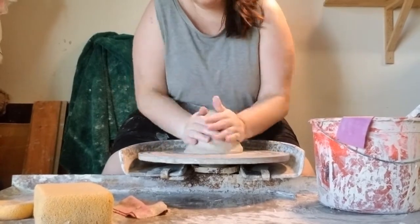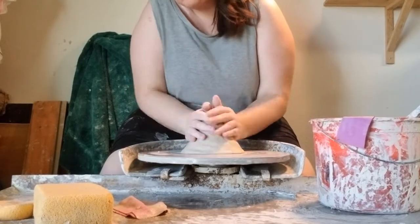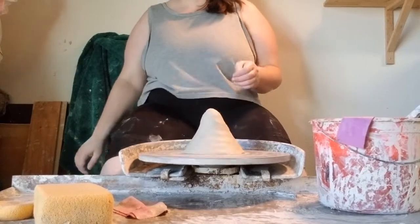I'm throwing with Laguna's B-Mix here, the Cone 10 version, and this clay is one of my favorites to work with for a number of reasons, but part of it is that it doesn't have particularly good memory.